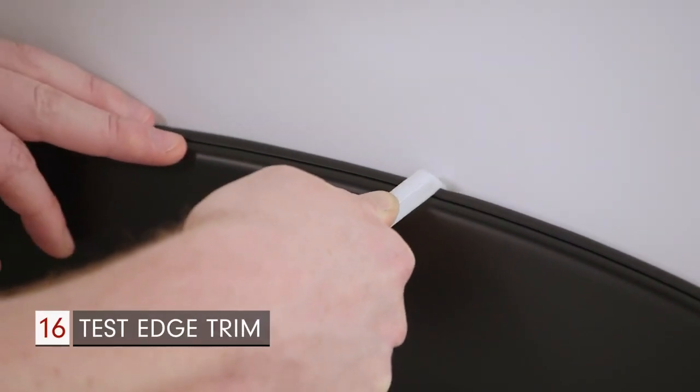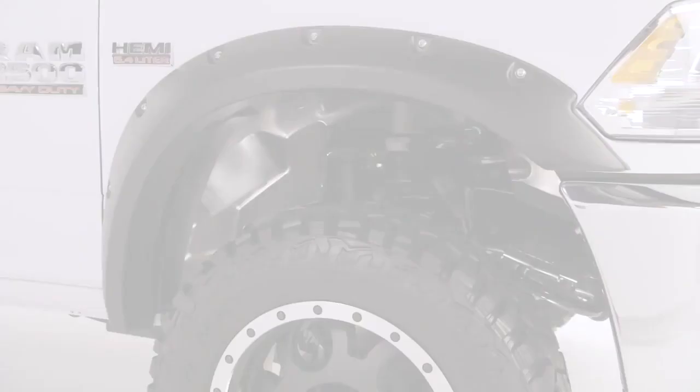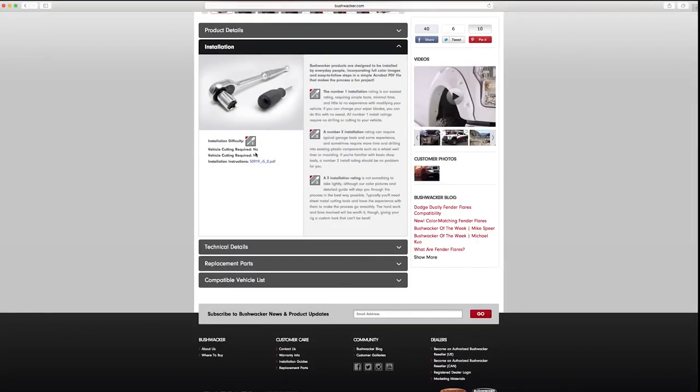When secured to the vehicle, use the included fender trim tool to ensure a proper, secure fit. This video installation is a general reference for installing Bushwacker product — please refer to the product's instruction guide.